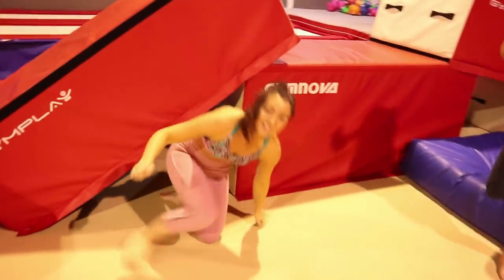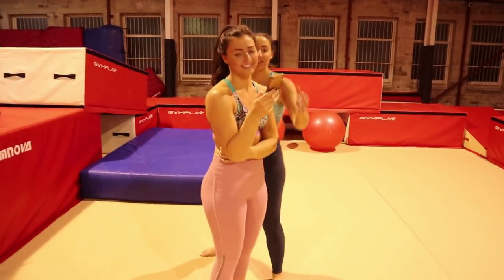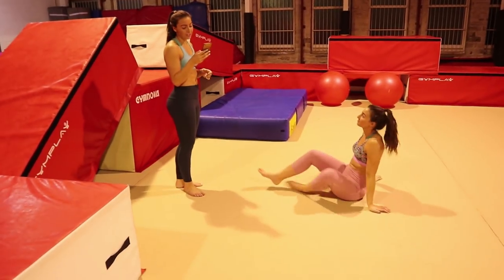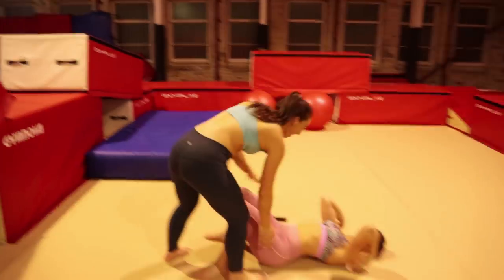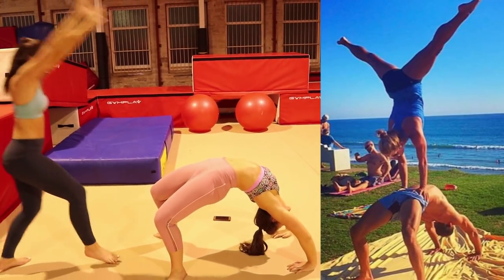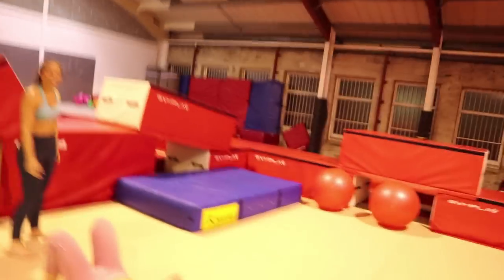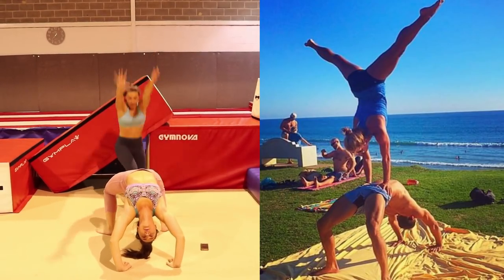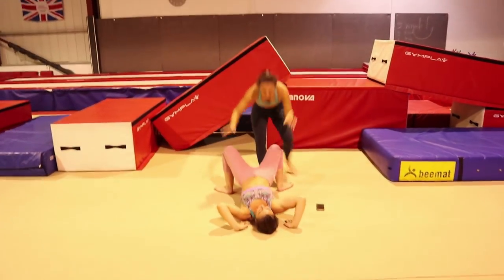Right, okay. So the first aqua yoga pose is... I can't say it. So which way do I keep my hands if the face is that way? Three, two, one. Yay! That's got to count! Try it from this angle. Three, two, one. Yay! We did it! There's one!